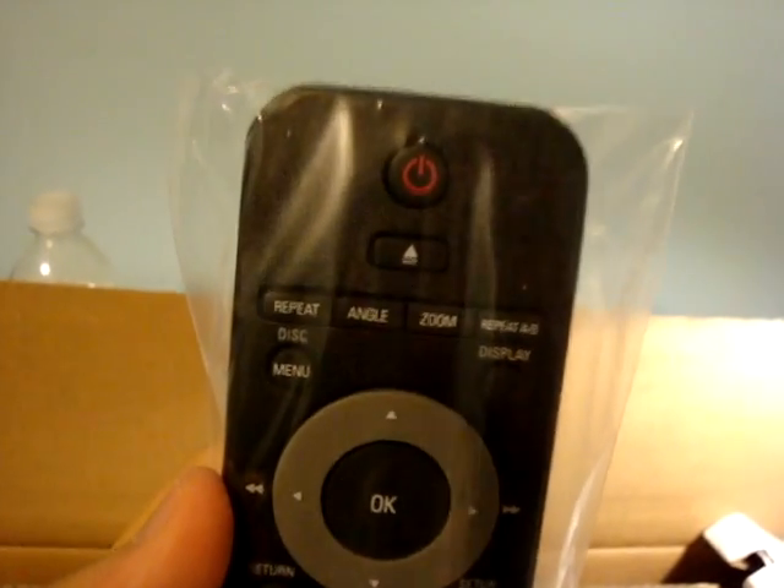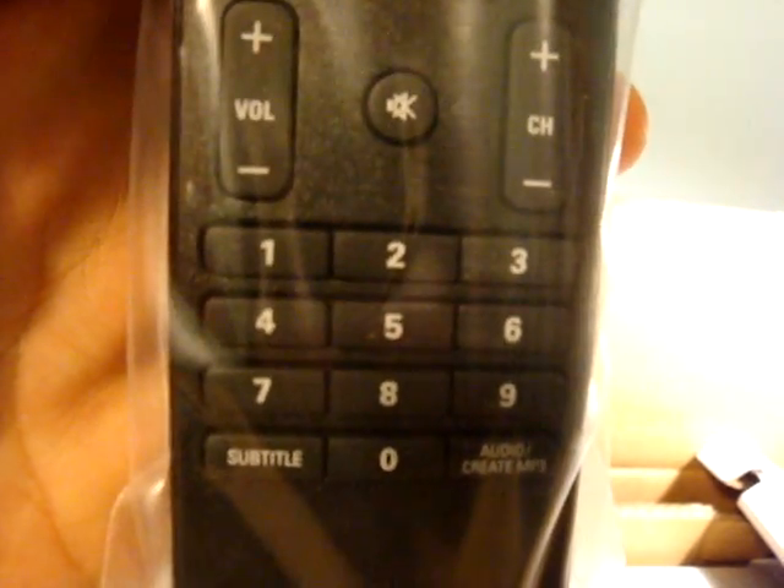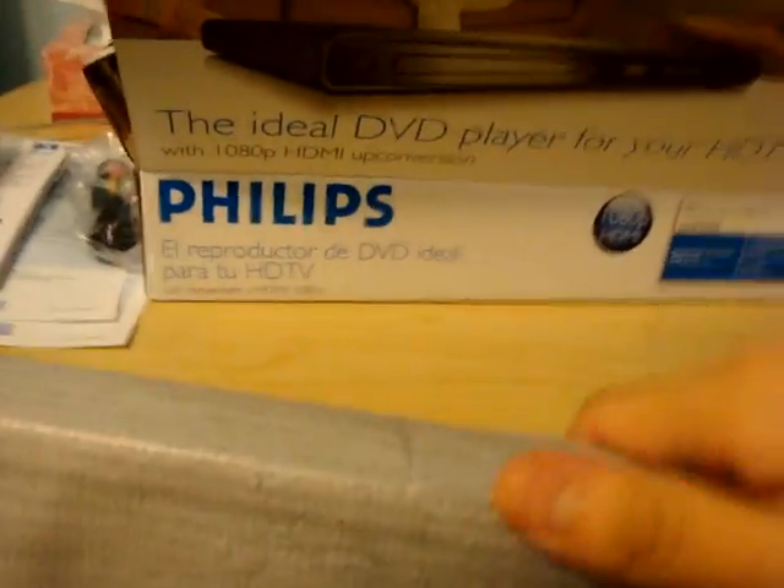Here's the remote. Oh, it's upside down, sorry. Looks pretty good — repeat, angles, zoom, menu. That looks pretty useful. It looks a bit boring but functional. And as I expected, they only include composite, which is totally useless for HD. I was hoping they'd include an HDMI cable, but oh well — I knew they wouldn't. I didn't expect much from a $60 DVD player.